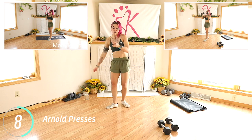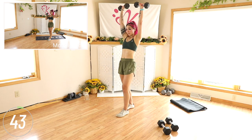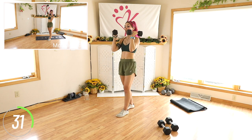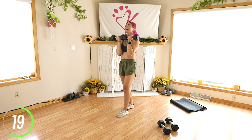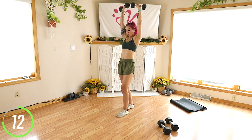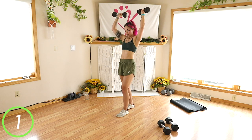Arnold presses are next. I am easing back into my workout so I'm going to stick with just 10 pounds on this one. You want to keep it nice and controlled, all the way down, all the way back. You start with those palms facing towards you, turn and press up, meet at the top — squeezing that core. Keep it going. 10 seconds. 5, 4, 3, 2, and 1.